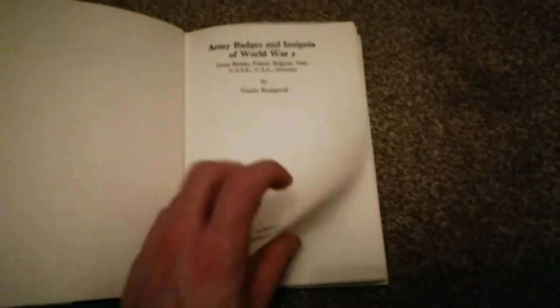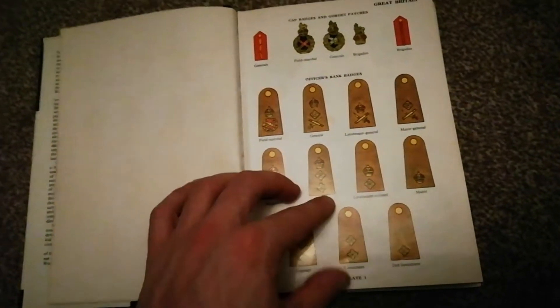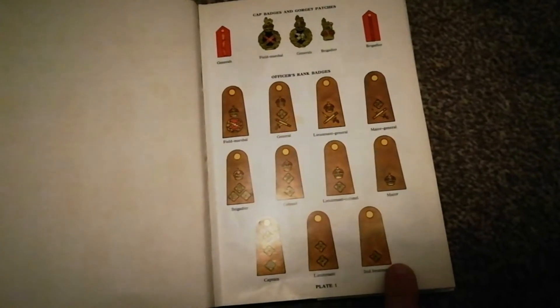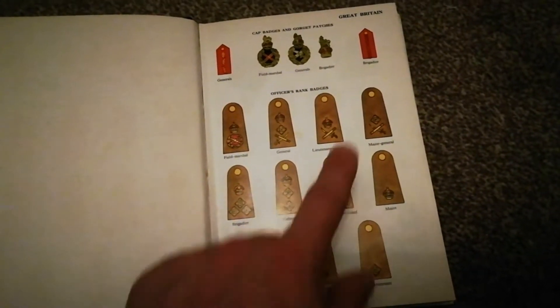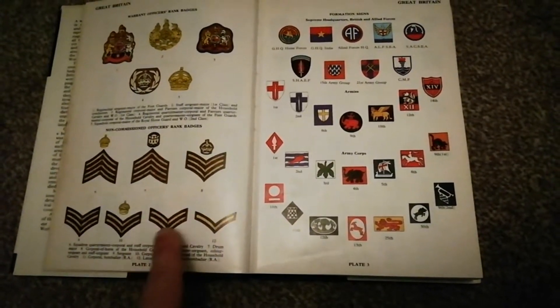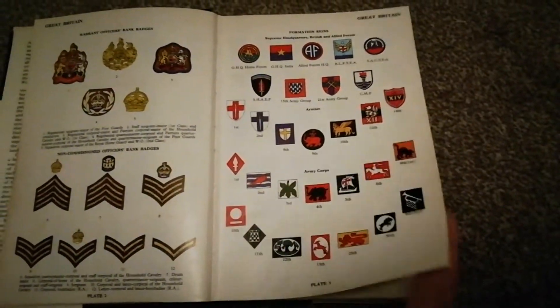Skipping through — this book came out in 1972 and this is the 1972 version, so early 70s basically. It covers history, rank insignias of junior rank, senior rank, field rank, and other insignias — Lance Corporal, Corporal, Sergeant, Band Sergeant, Staff Sergeant, British Armies Formation Sergeant, and Armoured Divisions. You're going to see hundreds of them.